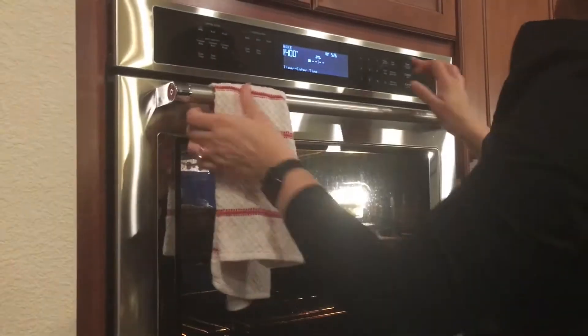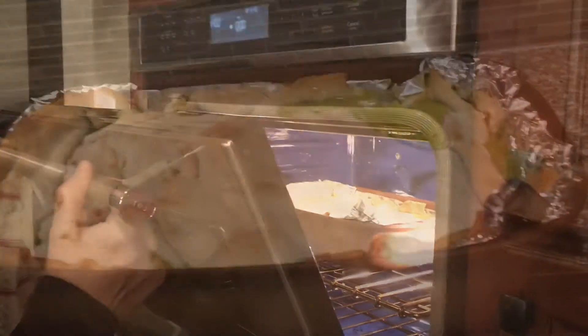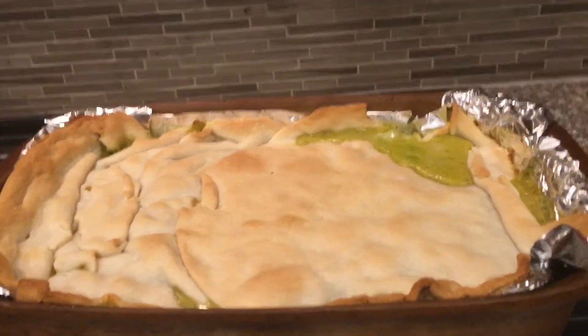Put in oven for 25 minutes. And here is the final product. See you next time!